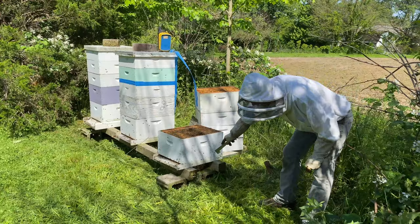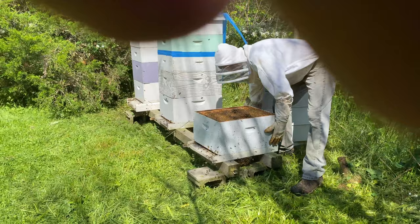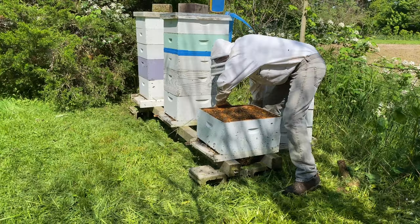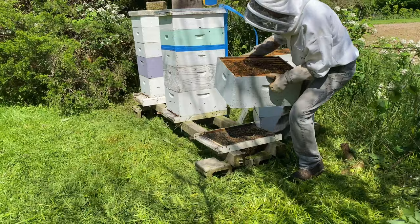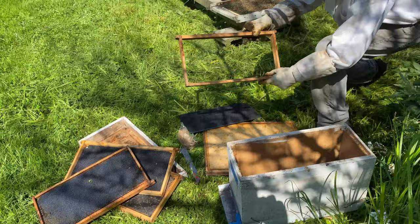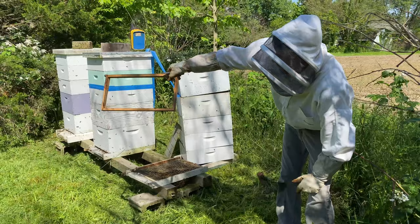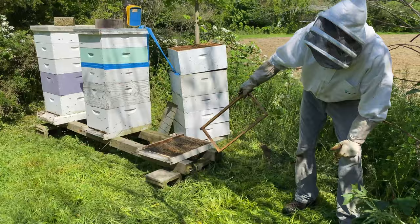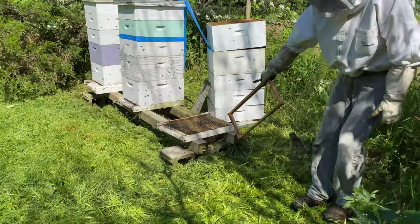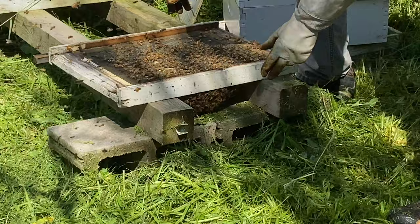We've torn this down to the bottom box, and you can see there's a colony underneath the bottom board. This hive probably swarmed — the primary swarm was found over here — this is probably a secondary swarm. There's not as much action in this hive as I'd like. I'm probably right that we lost a couple swarms, but they've built comb down here and I'm betting there's a full colony with a queen. There's a gang of bees on the bottom board attracted to the colony below.